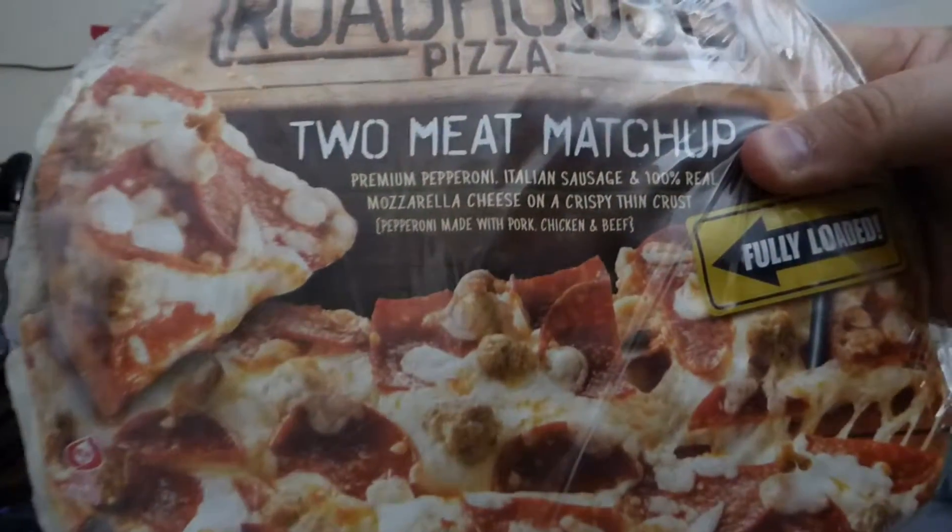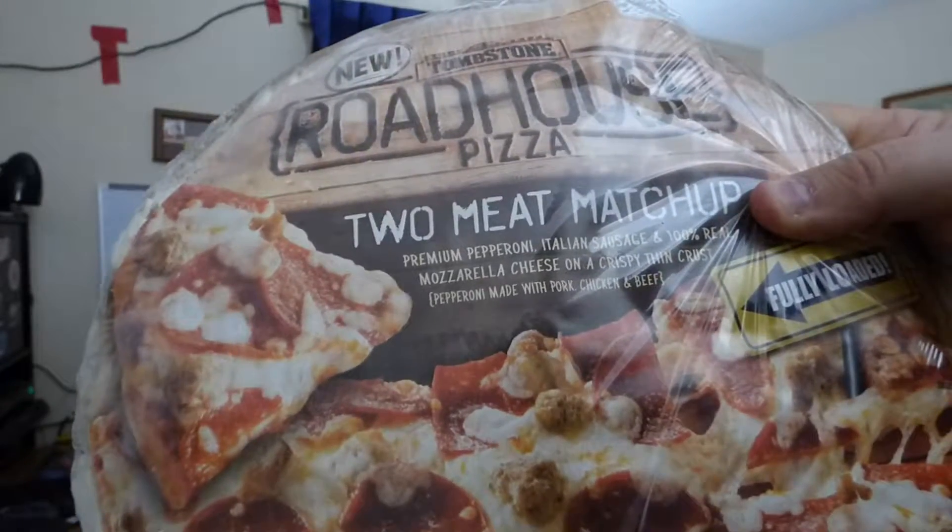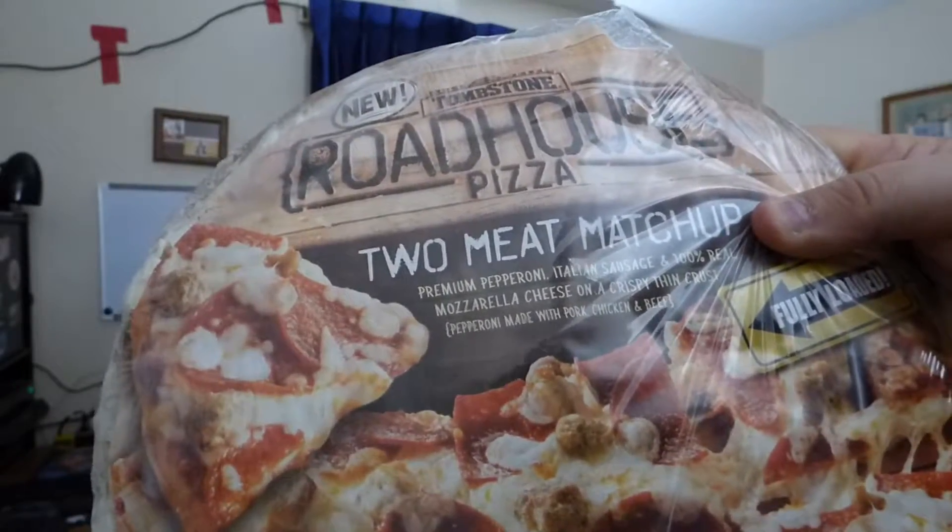This is the Two Meat Matchup: premium pepperoni, Italian sausage, and 100% real mozzarella cheese on a crispy thin crust. And as you can see, it says new.